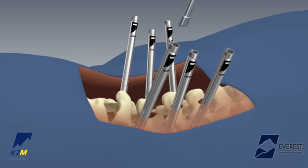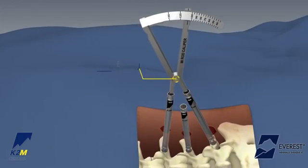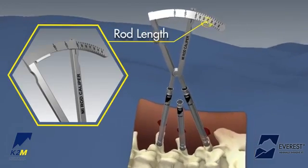Prior to rod insertion, attach the alignment tool to a palm or T-handle while in a fixed position to align the screw heads. Place the long MI rod calipers into the most cranial and caudal screw housing to determine the appropriate rod length.